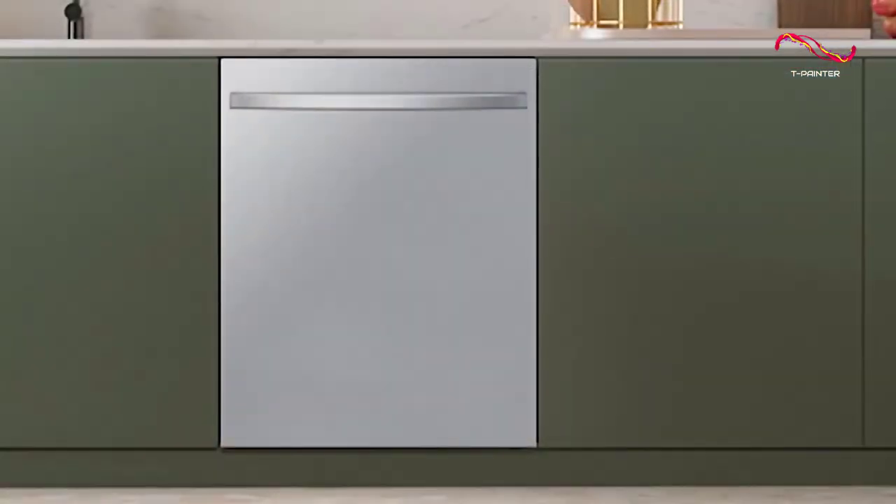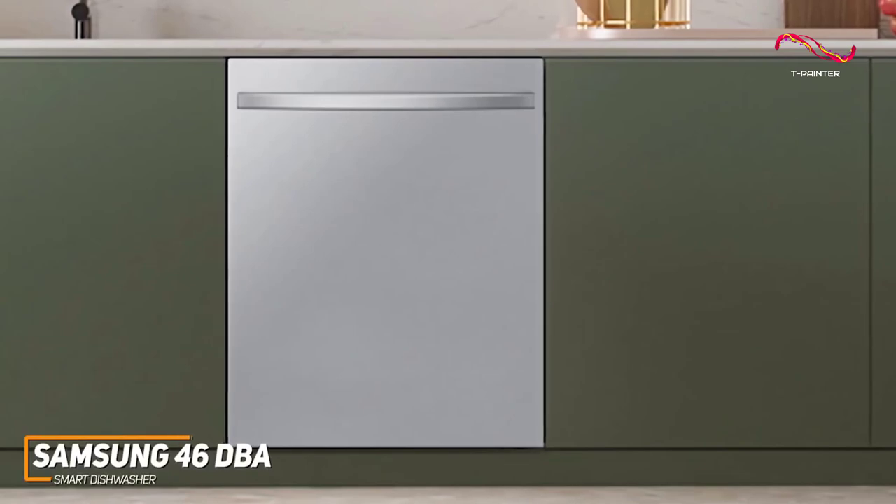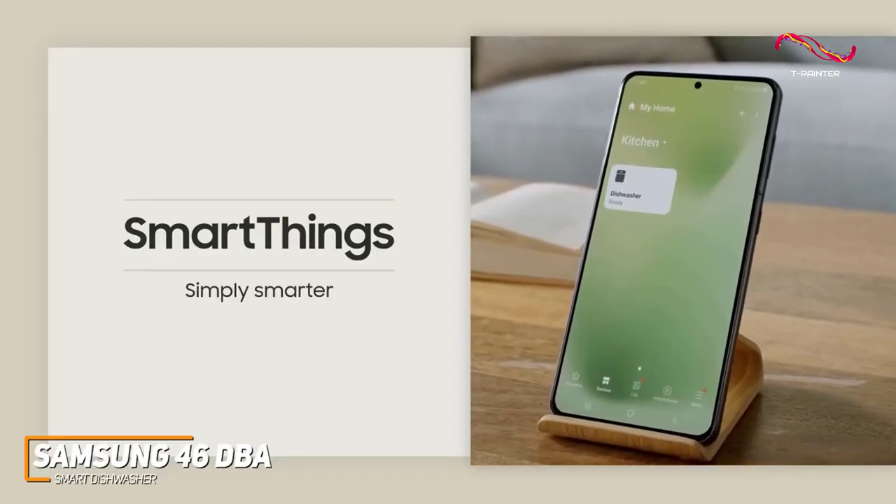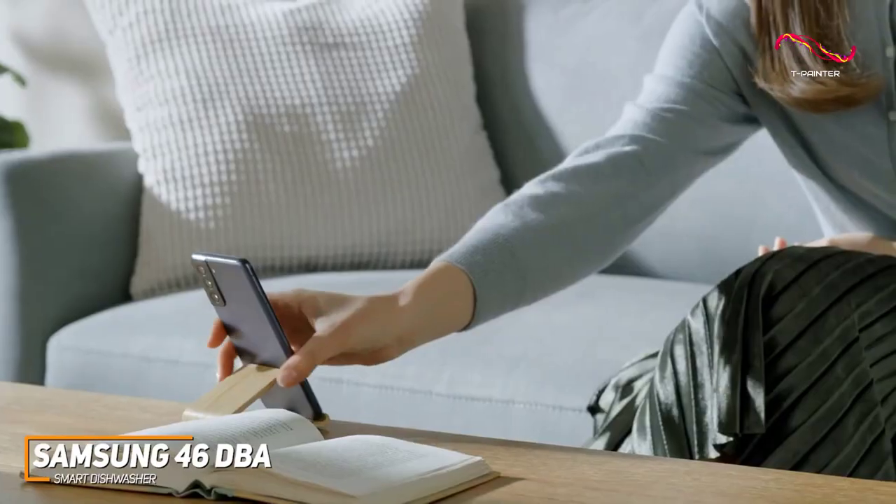With Wi-Fi connectivity and smart home integration, you can control and monitor your dishwasher from the palm of your hand. Through the SmartThings app, you can download four additional cycles that are great for lots of different purposes,